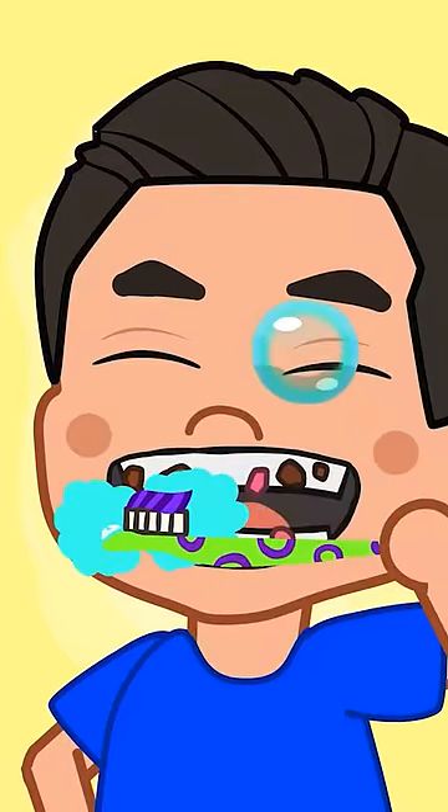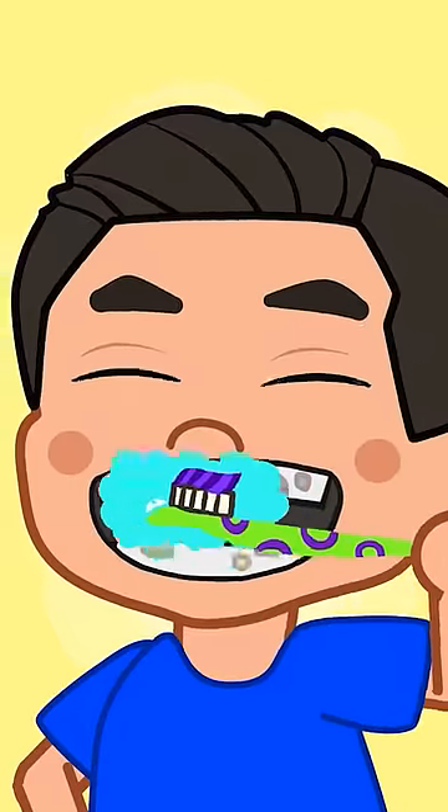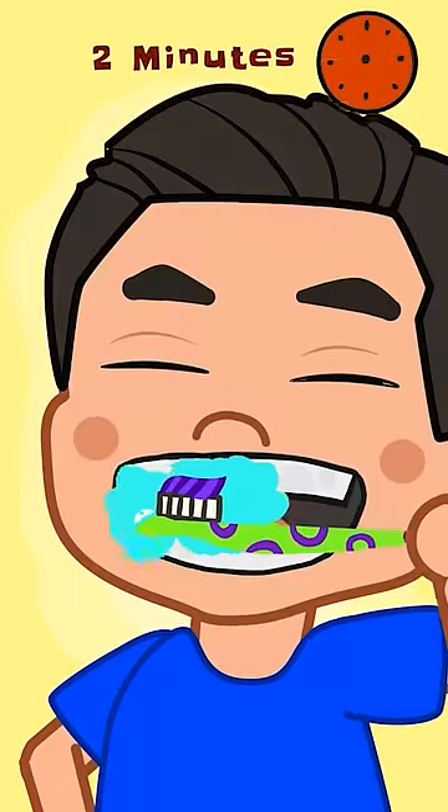Brush left, brush right! Brush left, brush right! Brush up, brush down! Brush up, brush down! Brush your teeth for two minutes!